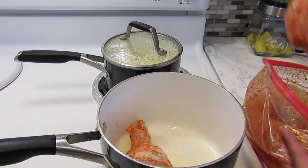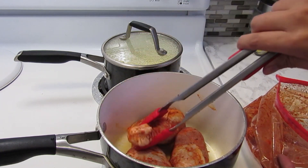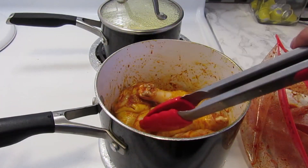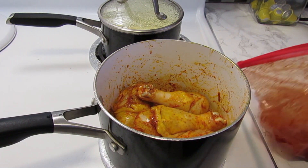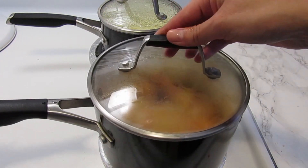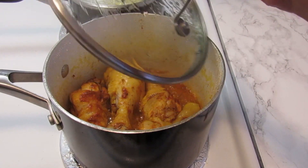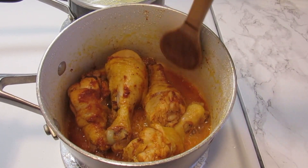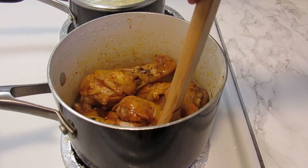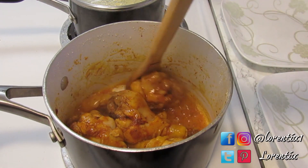Guys, this recipe is from my grandmother on my mom's side and it brings back good memories of when I was a child. We are going to cook the chicken legs — we will add the marinade juice, just cover the pot and let it cook over low heat. Now we are going to check how our chicken legs are going. They are already cooked! Now we are going to raise the temperature until the juice starts to get thick, then we turn off the heat and you are ready to serve.